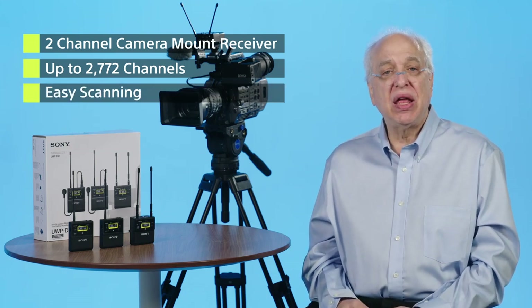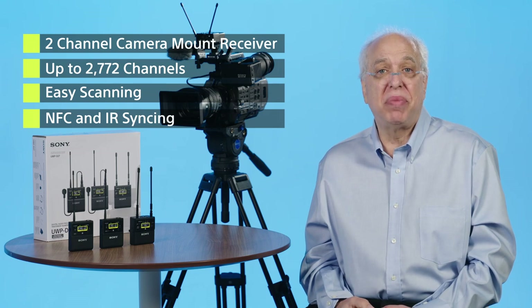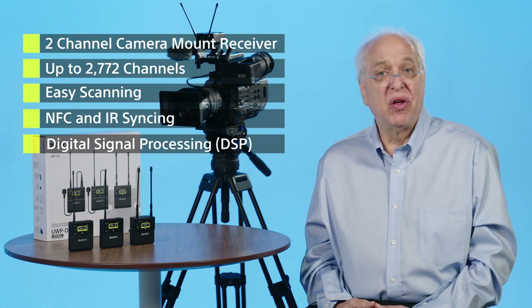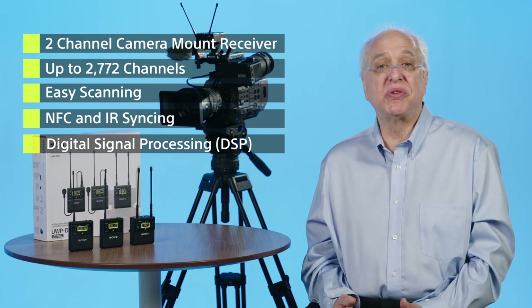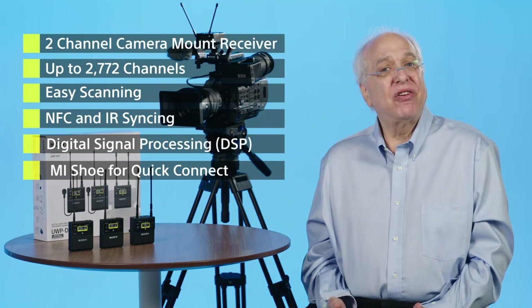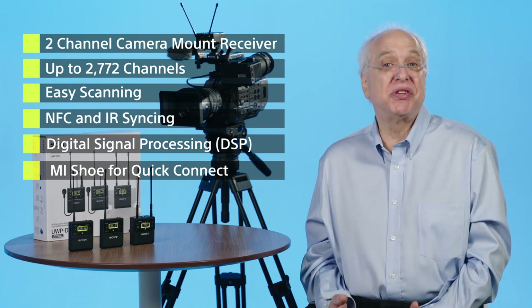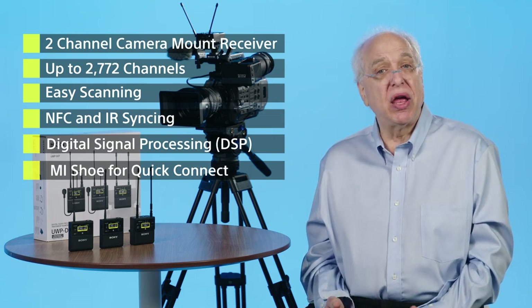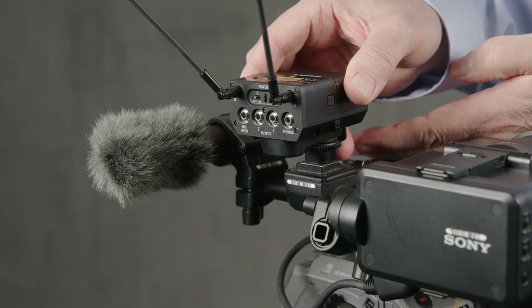It allows for very easy scanning and both NFC and infrared syncing of your receiver and transmitters for finding and setting the best and quietest channel available for each of the two channels every time you use it. The series also employs digital signal processing, or DSP, of the audio to ensure great sound and preservation of the transient response of your audio signals. The URX-P41D receiver integrates with many styles and brands of cameras, but also integrates in a unique way with many of Sony's PXW series pro camcorders as well as Alpha series mirrorless cameras through the use of Sony's MI, or Multi Interface, shoe.